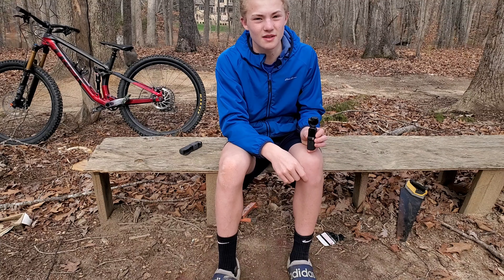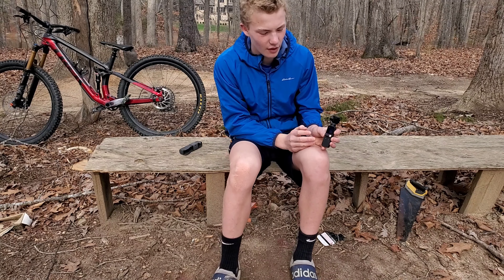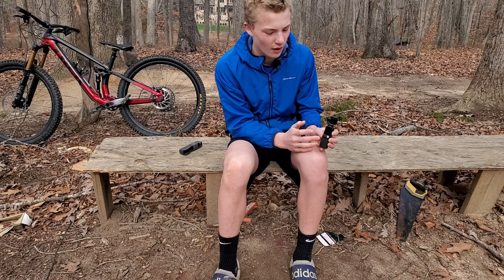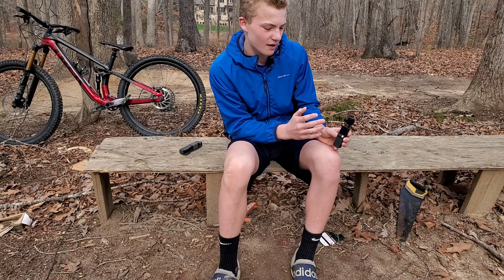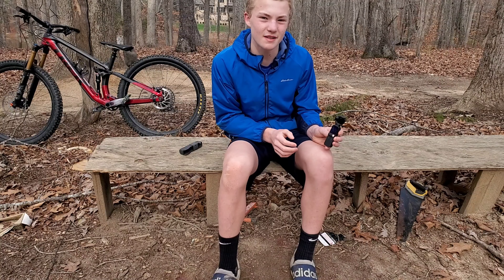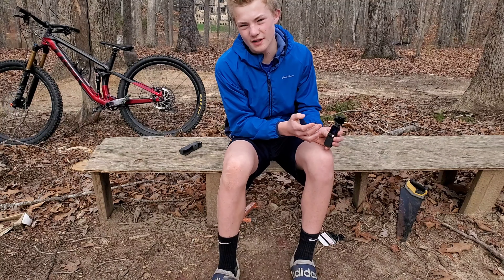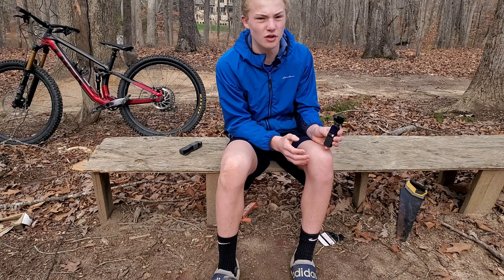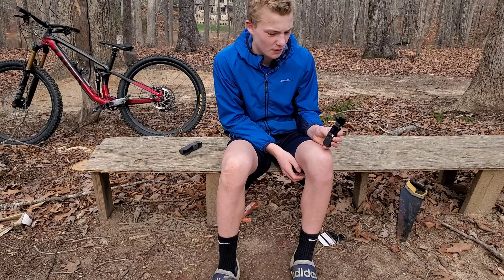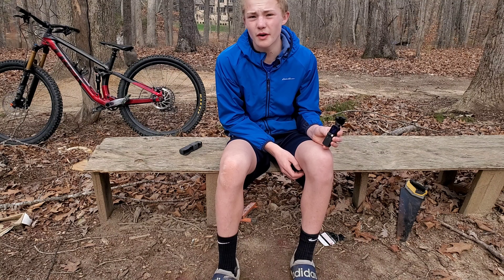Once you get used to it you can get some really sick shots. Another pro is the usable touchscreen — it works perfectly well. The one downside is that you can't really see exactly what you recorded on the small screen; you kind of have to connect it to your phone to see the footage properly. But other than that, the touchscreen works well.